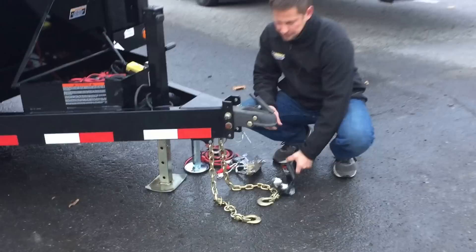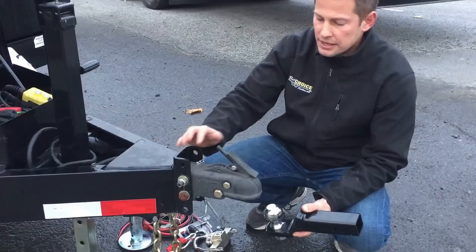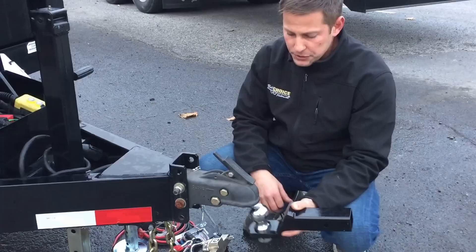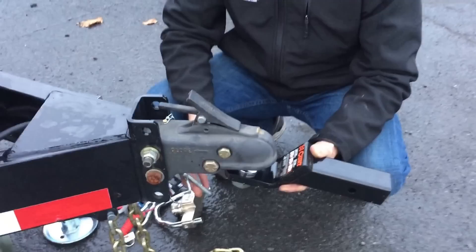We're going to start out up front. This particular trailer is one of our heavy-duty models, so it comes standard with an adjustable coupler. There are two main types of couplers on the market: stamped and cast. This is a cast coupler and it works backwards from what most people are used to. Most of our dump trailers are going to be equipped with a 2-5/16 inch ball. You're going to insert it up into the coupler, and unlike most couplers, back is closed, not forward. Put your thumb on that, push it backwards, and that's in the closed position.